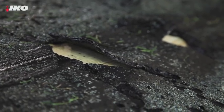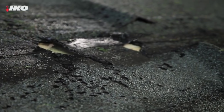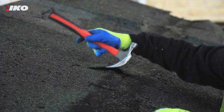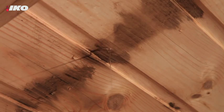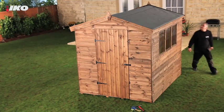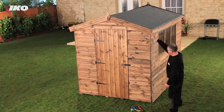Unfortunately, being exposed to the elements all day, every day means the felt on your shed roof won't last forever. You should check it regularly, and if it looks damaged or there are any leaks, replace it as soon as you can. New felt will keep your shed watertight and protect its contents, as well as prolonging the life of the entire shed.